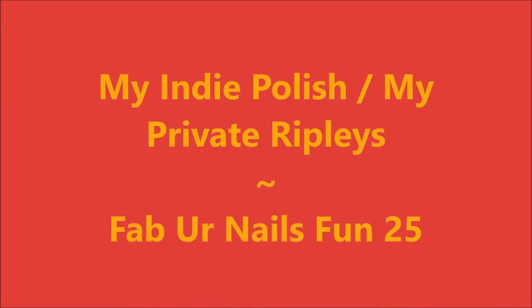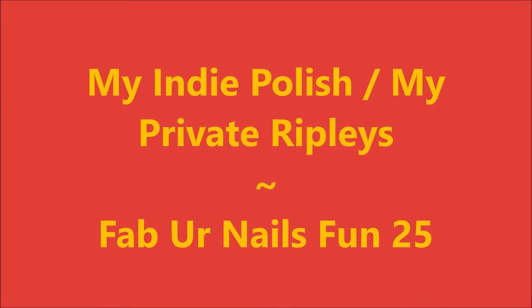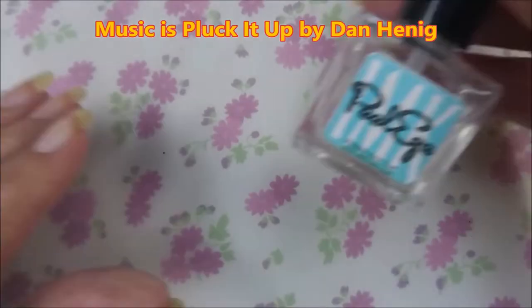Hello my friend and welcome to my channel. Today I've got My Indie Polish, My Private Ripley's, and Fabio Nails Fun 25.